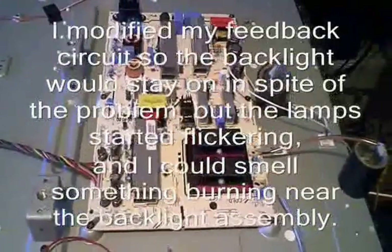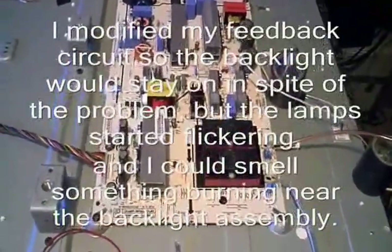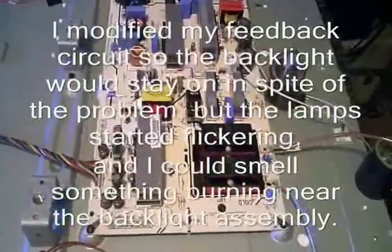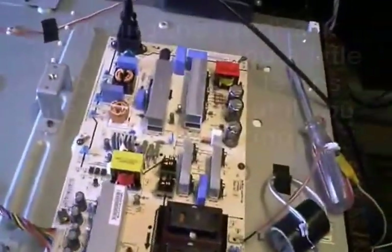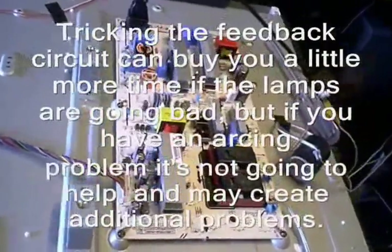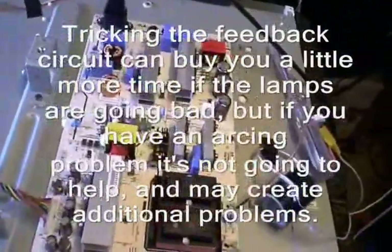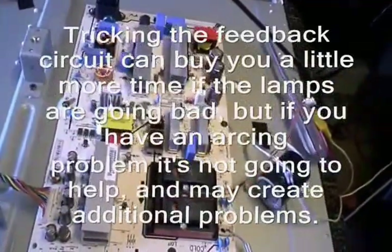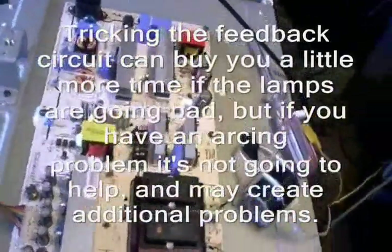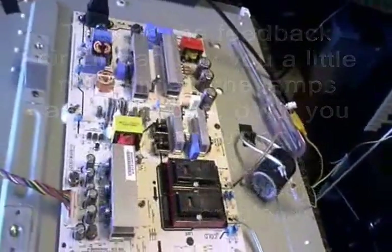I'm going to end the video right now, and if I'm successful I'll add it to the video. Well, just for the record, I did try doing the bypass — and it turned out the lamps were flickering so bad I really didn't want to send a TV out to the customer with a bypass. Anyway, I thought you'd find that interesting. Thanks for watching.